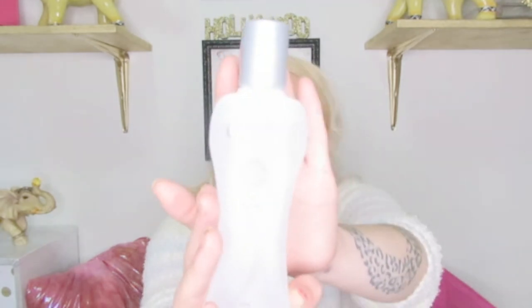This is the Bio Silk Silk Therapy — it's like a serum oil. After I get out of the shower, I just rub this into my tips really well. Once it dries, I rub it into my tips again. Remember, you don't want to put any kind of conditioner or oil on your roots because it's just going to lay your hair down. Just on the ends — and it's been making my hair grow like crazy.